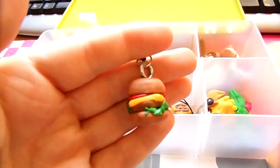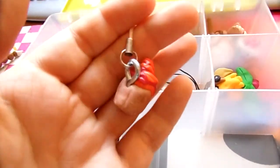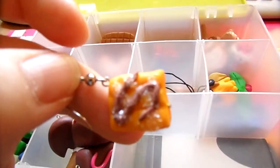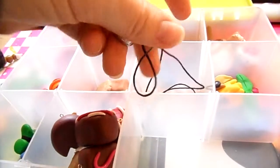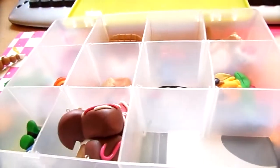Jewelry section. This cheeseburger on a cell phone strap turned out really well. This cupcake on a cell phone strap. These earrings — but they really suck. They're supposed to be a waffle with chocolate drizzle and sugar, but yeah, they didn't turn out right. This one is not out of polymer clay, but it's a charm — berries with sugar — and I really love how it turned out.